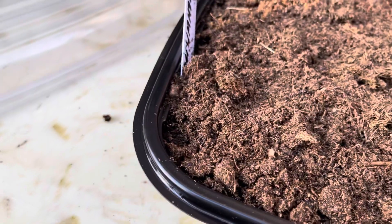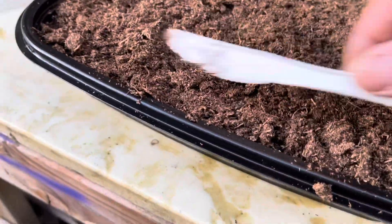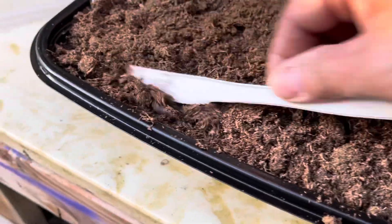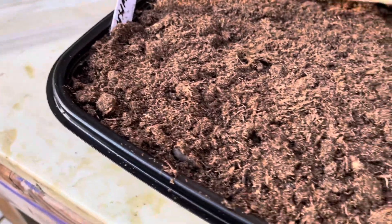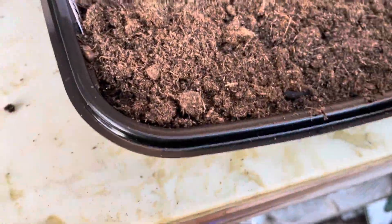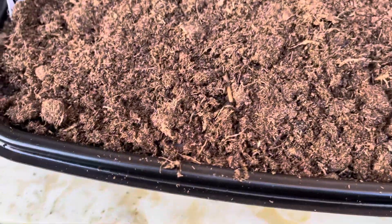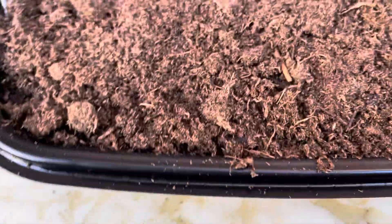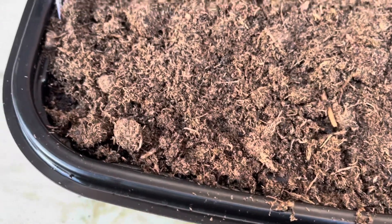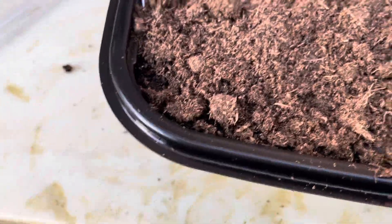I'm gonna put this in my greenhouse. Actually, I'm gonna keep it inside the house to start out because it's kind of almost like early spring here already. The temperature is a little bit warm but not that warm yet, so I'll keep it in a container in the house where the temperature is a little bit warmer. For seed germination, the best temperature is roughly about 80 Fahrenheit — 78 to 80 degrees are the best.